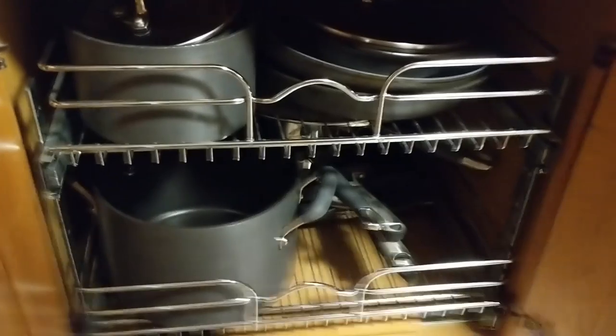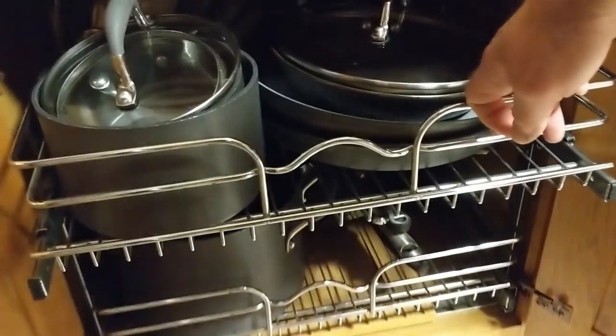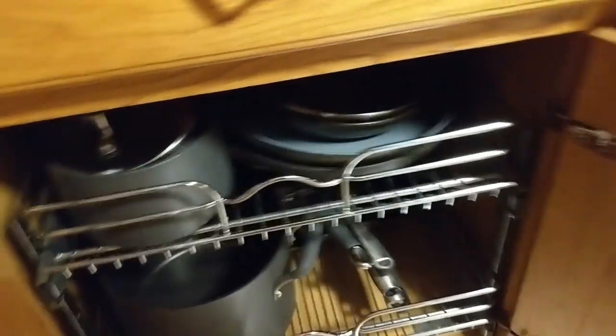But by putting this in here, while you lost some width, you can now install two full trays. And you don't have to get down on your knees and pull from the back. It's just really nice and convenient.